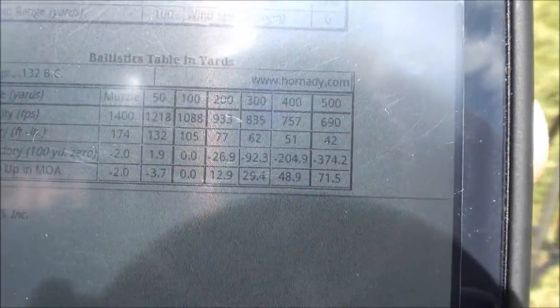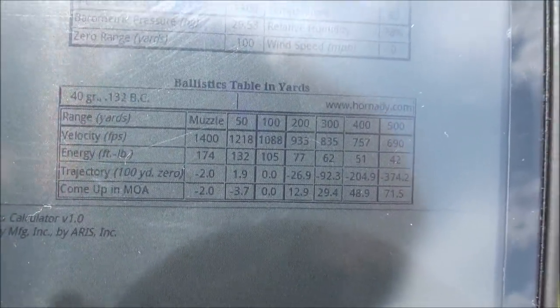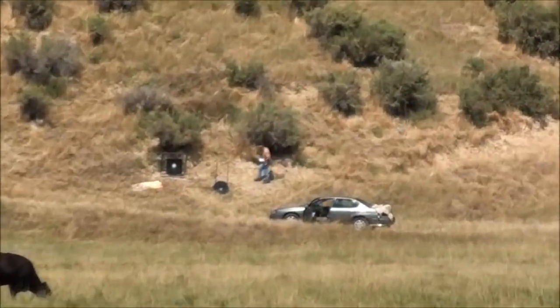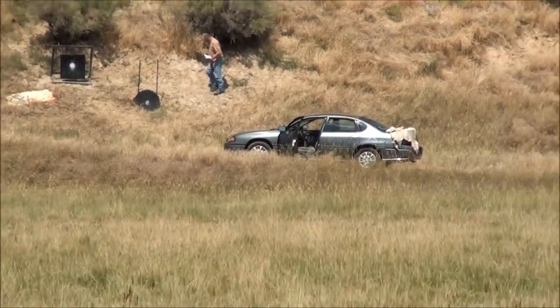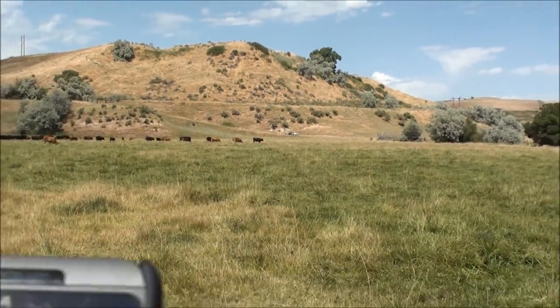We've been shooting at 300 yards using 30 MOA — 30 minutes of angle — and that was putting us right on the middle of the gong. We're going to dial in another 20 MOA and take it out to 400 yards. In the meantime, Danny's taking our package of meat out to the gong to set it up so we can shoot it and check lethality at 300 yards with the CCI Velocitors and the .22 rifle.